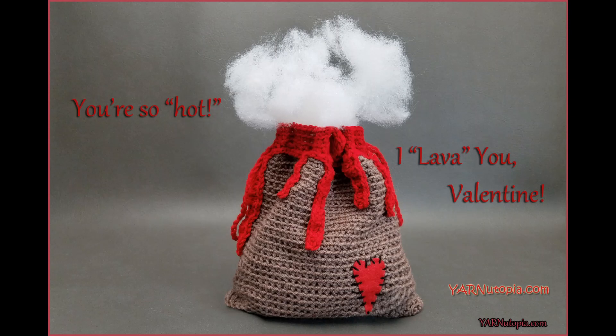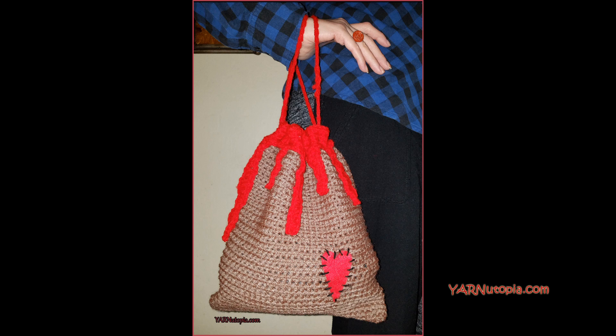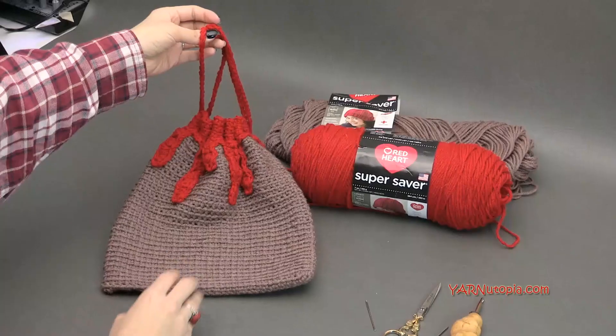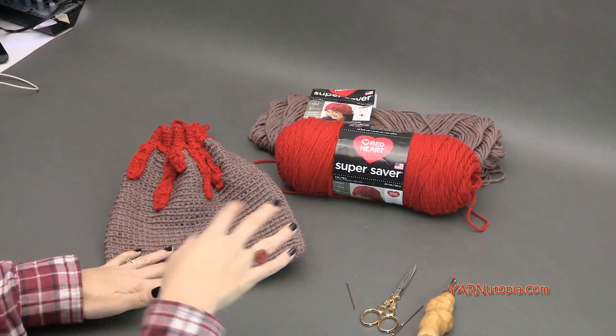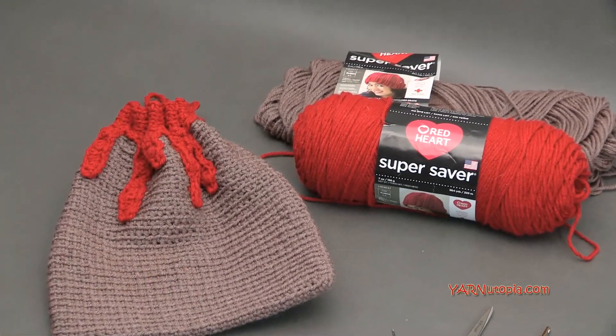Hi everyone, it's Nadia from Yarn Utopia. Today we're making this super fun and easy volcano bag. It's so silly, but it was a lot of fun to make. It's a really easy project, and I'll get into the supplies we need, and then I'll get into making this bag.